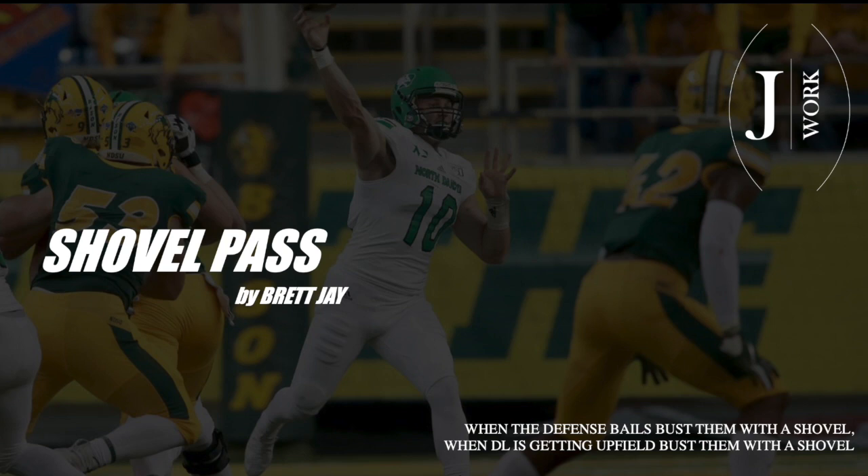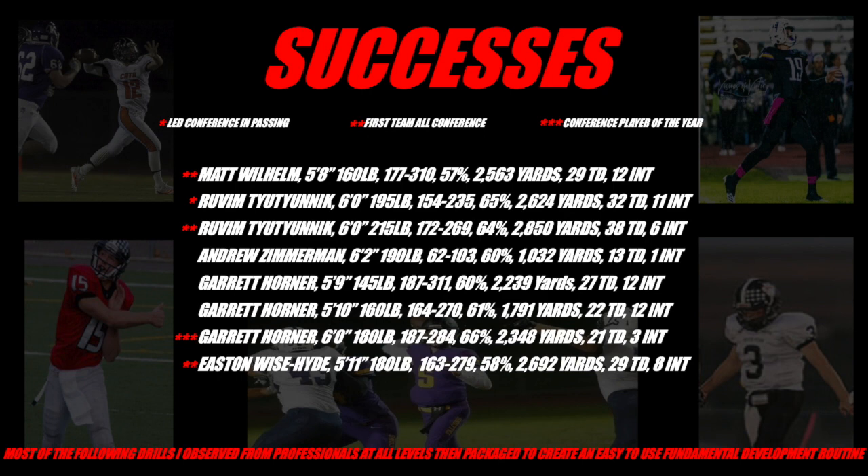Hey, Brett Jay here again, talking about the shovel pass. When the defense bails, bust them with a shovel. When the D-line is coming hard, getting upfield, bust them with a shovel.